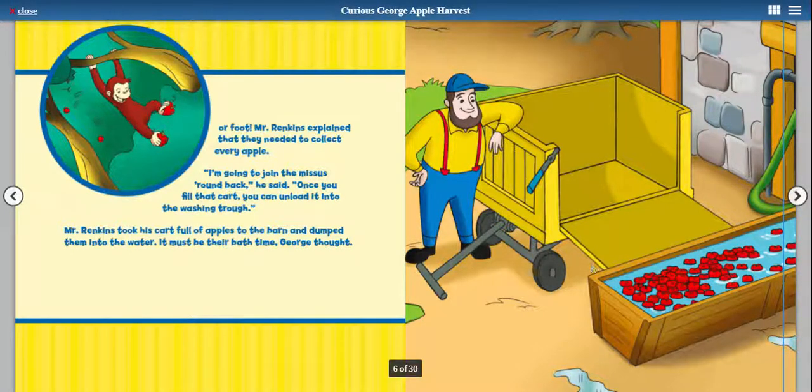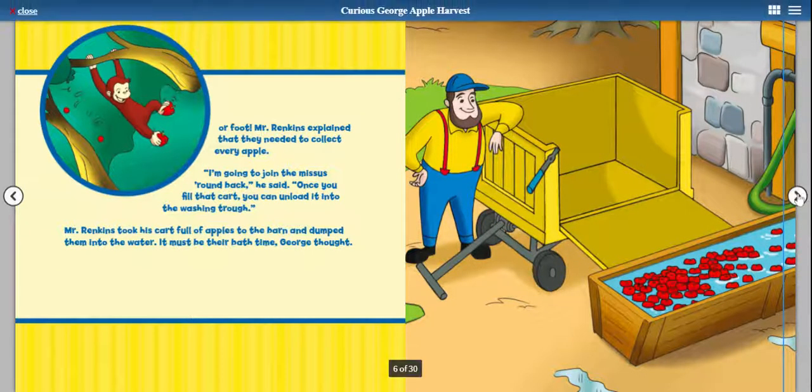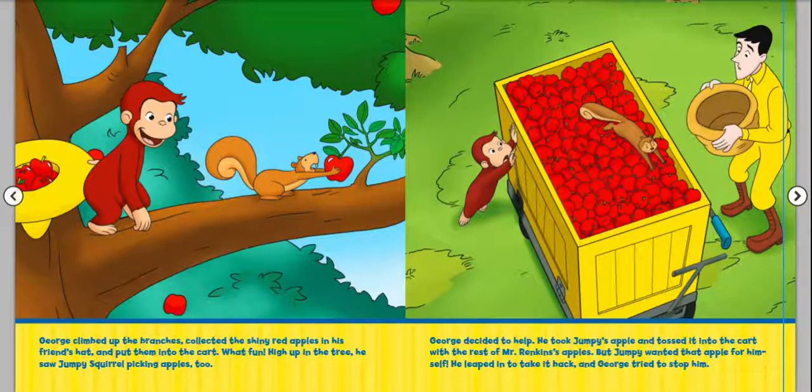Mr. Rankins took his cart full of apples to the barn and dumped them into the water. "It must be their bath time," George thought. George climbed up the branches, collected the shiny red apples in his friend's hat, and put them into the cart. What fun! High up in the tree, he saw Jumpy the squirrel picking apples, too. George decided to help. He took Jumpy's apple and tossed it into the cart with the rest of Mr. Rankin's apples.